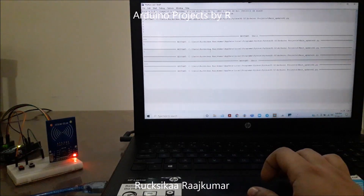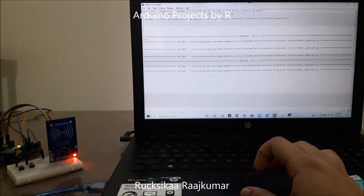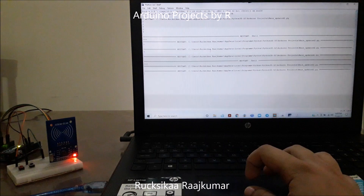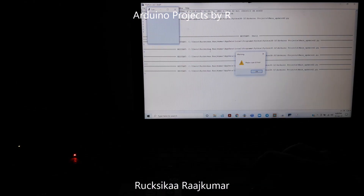Let us see what would happen if we press the submit button instead of scanning the RFID tag first. So I am going to press this — and it shows us a warning saying 'please scan ID first.'